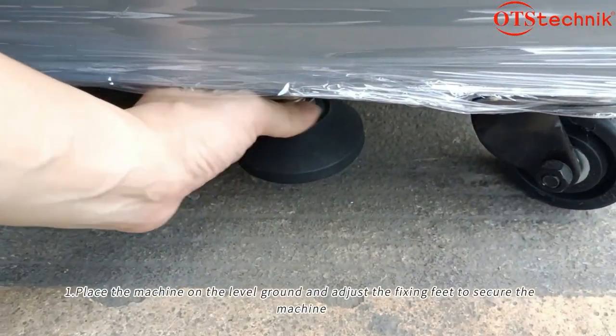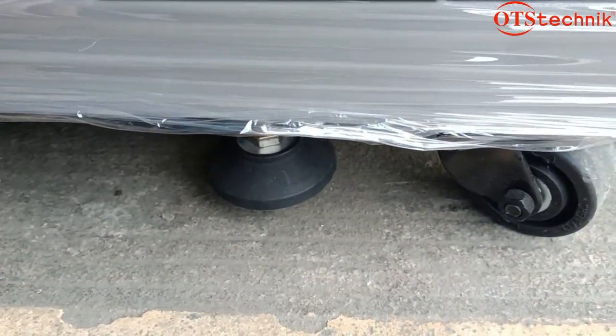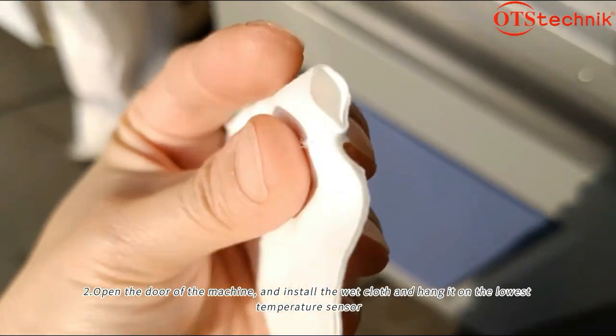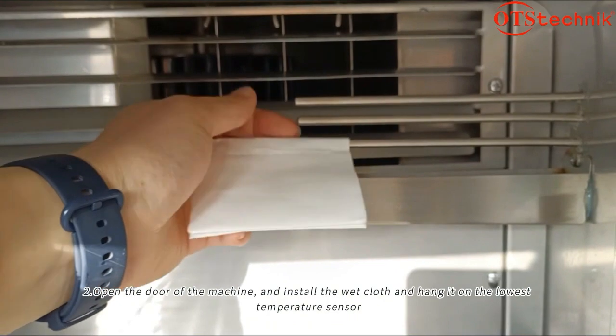Place the machine on level ground and adjust the fixing feet to secure the machine. Open the door of the machine and install the white cloth, hanging it on the lowest temperature sensor.